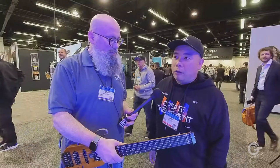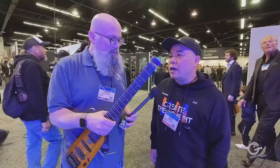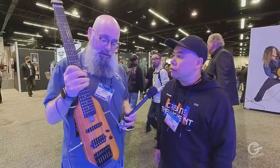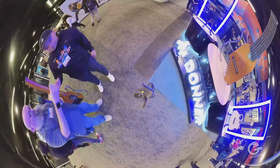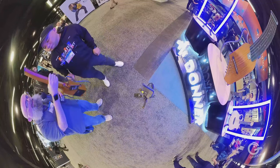So it curves at the first fret and flattens out by the 12th fret. It's very light — about five pounds at most. This is the Hush X and it costs around $340. That is pretty low cost for a great guitar, whether for practice or whatever you need it for.